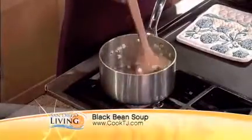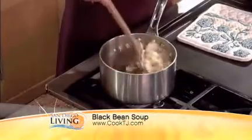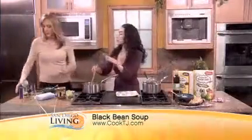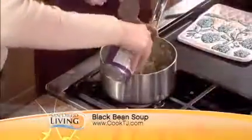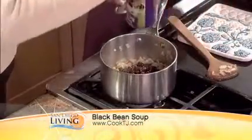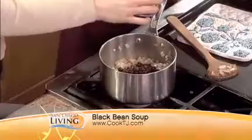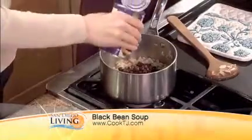Once the onions are soft, in another minute or two, you would add the other ingredients. We're going to start with the beans — you can just pour it all in, even with the juices. Two cans of beans. These beans are great; I've had these for bean burritos and they're so easy to make.